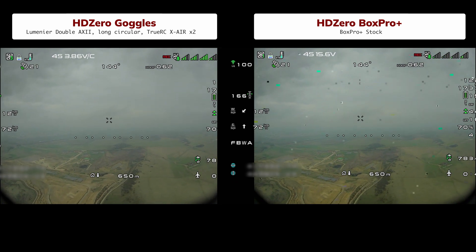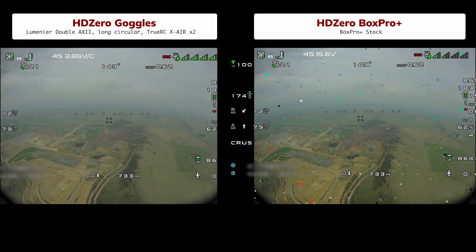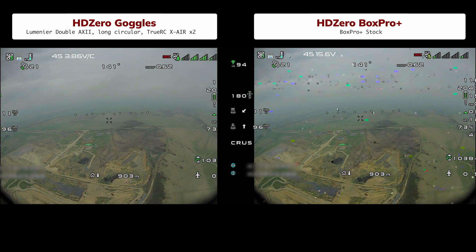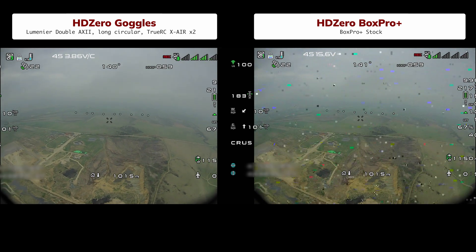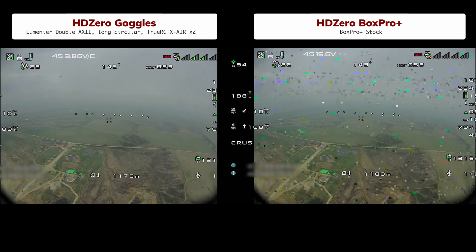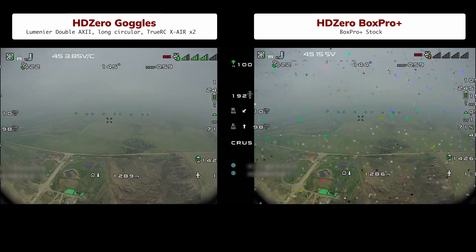Back to the range test. If you are new to long-range flying, here is a quick intro: transmitter power is not the main thing – antennas are. The better the antenna on the drone and on the ground, the farther you can go. So if you want real distance, focus on antennas first, not on a high-power VTX. Because the Box Pro and the goggles use the same HD0 chip, let's see how the stock antennas perform.